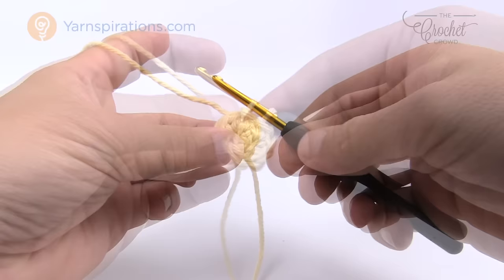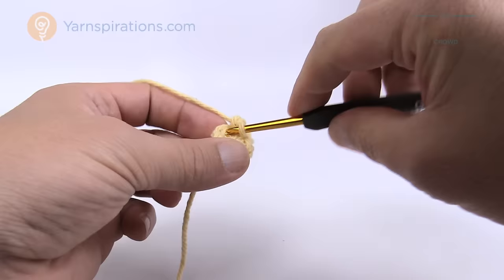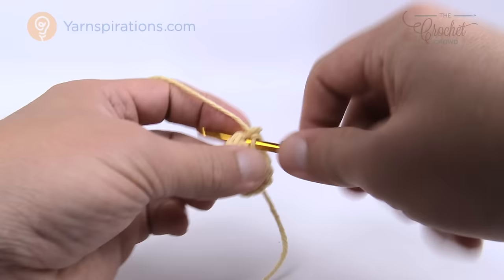In round number two, start off with chain one, and in the same stitch you attached with the slip stitch, put in two single crochets into that same stitch. Every stitch all the way around is going to have two single crochets into each, so you're making the circle bigger. At the end the instructions say 12 SC — that means 12 single crochets — because you're going from six in the last round and putting two into each.